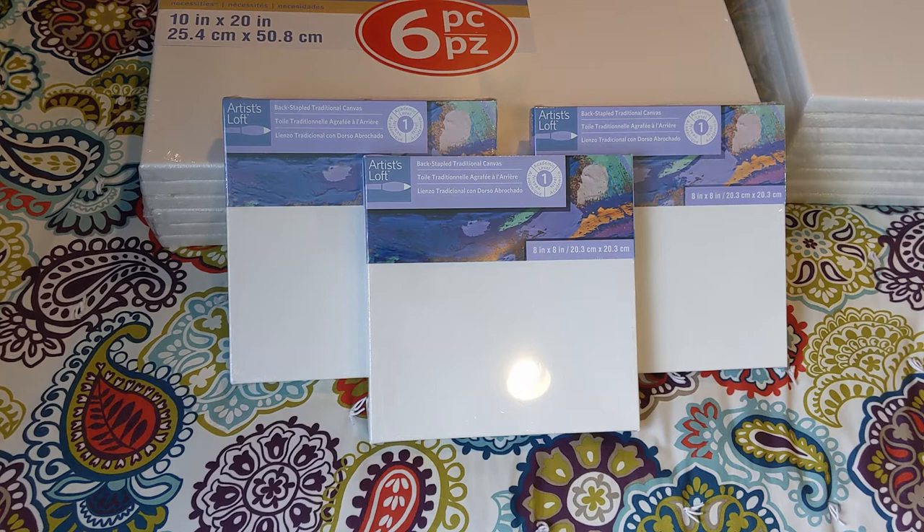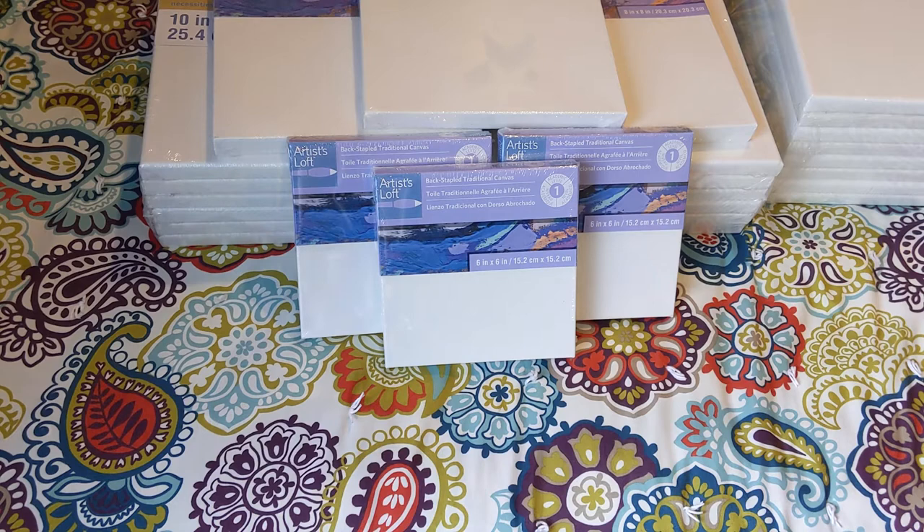Last but not least for canvas, I got three level one 6 by 6 inch canvases. I actually think I'm going to do a trio of paintings that could go in a house together. I have an idea for this and I'm going to keep it a secret until I do it, so you'll just have to keep watching to find out.